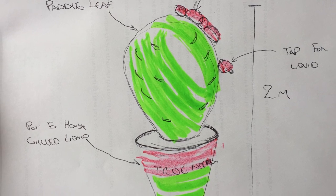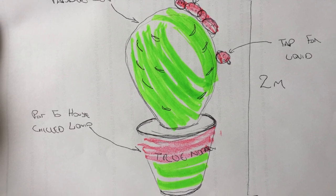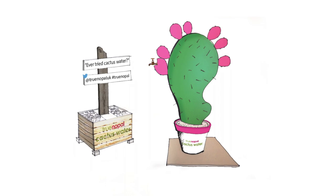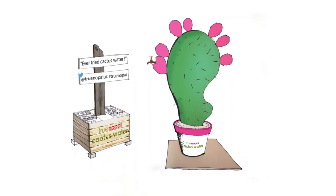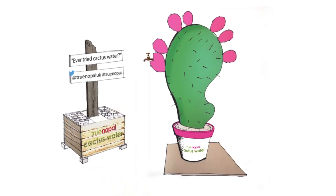We're working with TRO — whom we made the giant Ribena fruit with in 2015 — and we're creating a giant nopal cactus leaf to promote the product. The idea of the sculpture is that the cactus needs to house a drinking container with a tap on the outside that the public can sample the drink from.